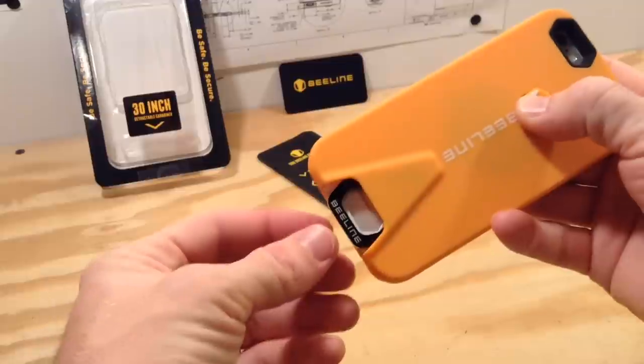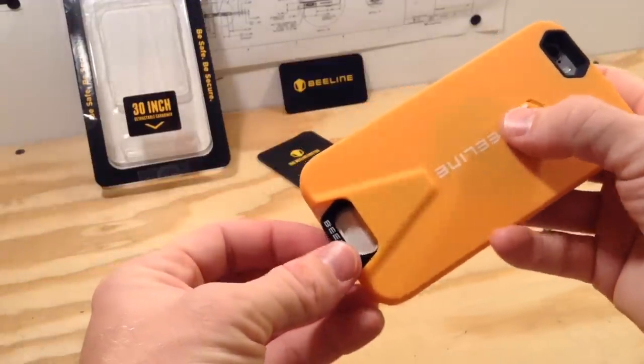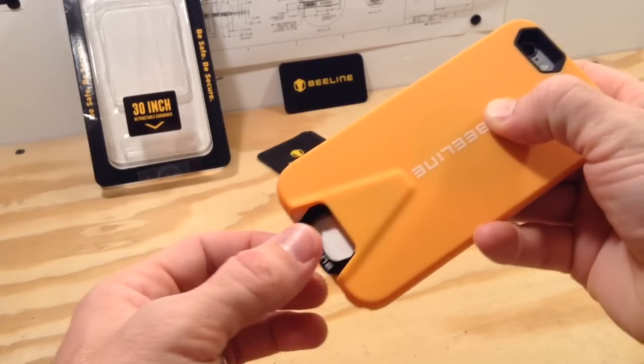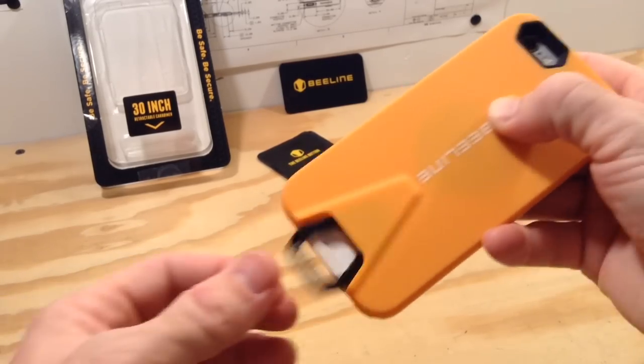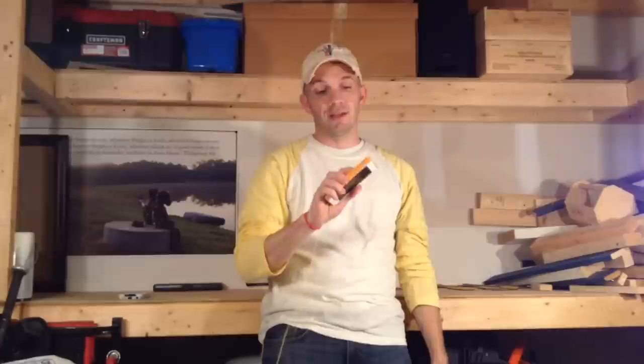It retracts by pressing up on the button on the back. If you hold up on the button, it puts it in free flow mode, which makes the stinger always retract and makes much less noise when pulling it out. Unfortunately you can't lock the button in free flow mode, but Beeline did say that's something they're looking at for the next version. For day to day use I found myself being very self conscious about the ratcheting noise when pulling my phone out of my pocket. Thankfully, holding the button up puts it in free flow mode so it's a little less distracting.